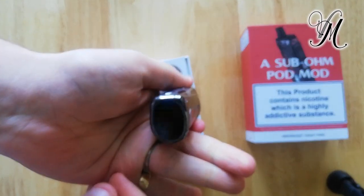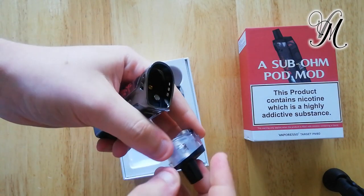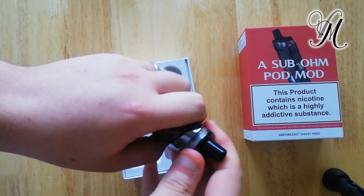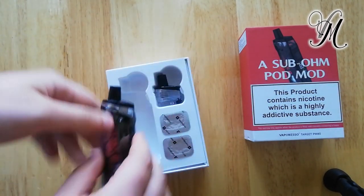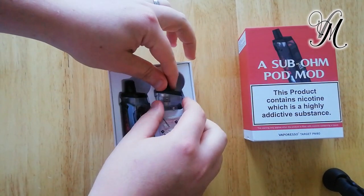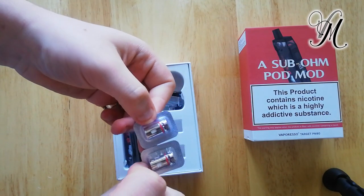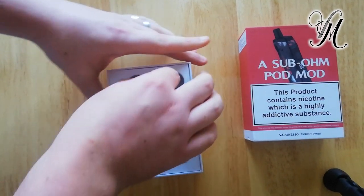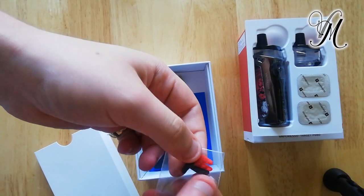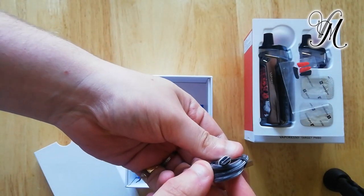So there's the pod mod, integrated battery, and there's the pod — it's pretty! It fits quite nicely and firmly. And a spare pod — you don't see that often. There are coils, which I'll have to check up on, but they look very similar to another coil I've seen. There are spare rubber bungs. Fabric charger, micro USB — ugh!